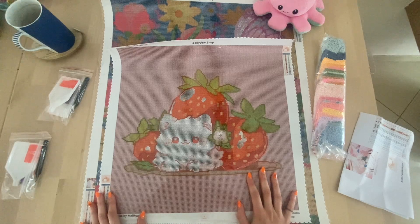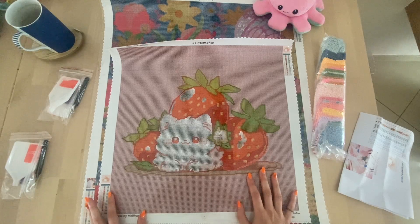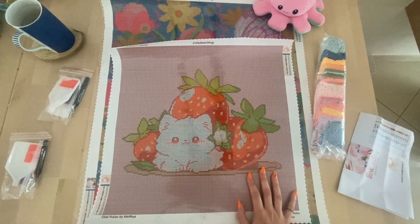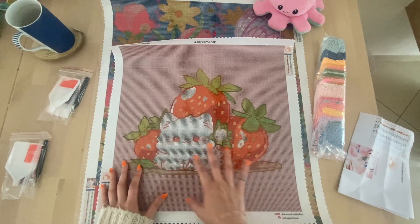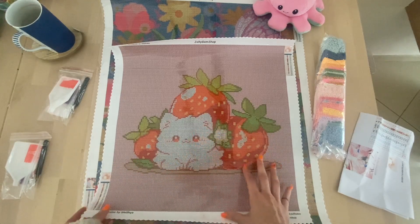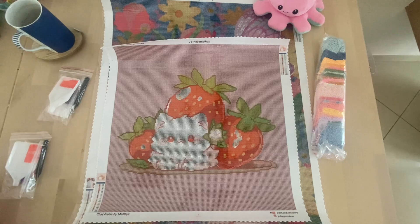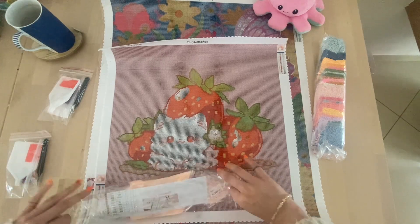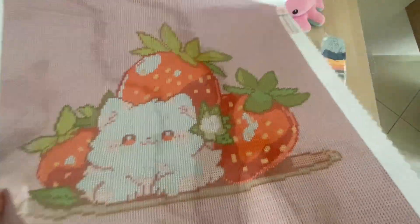We'll update our website soon so you can order special drills for our hand-charted kits — things like twinkle drills, ABs, crystals, jelly gems. Stay tuned if you want to know more about special enhancements. This is the first kit, Chat Fraise by Melfhya — I love this design, it's really, really cute, and it's definitely one I want to work on myself this summer.